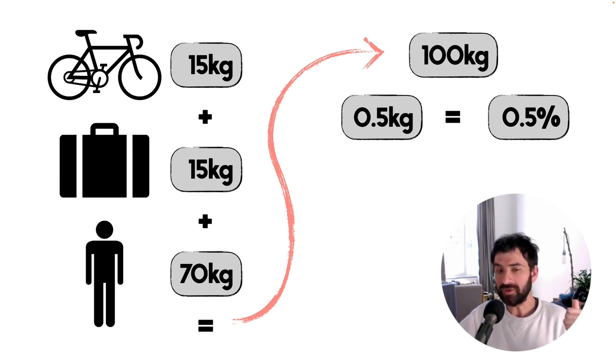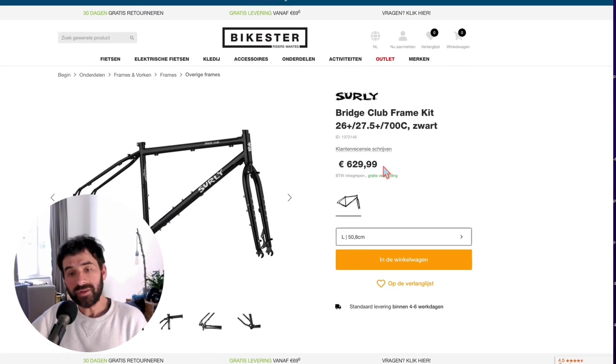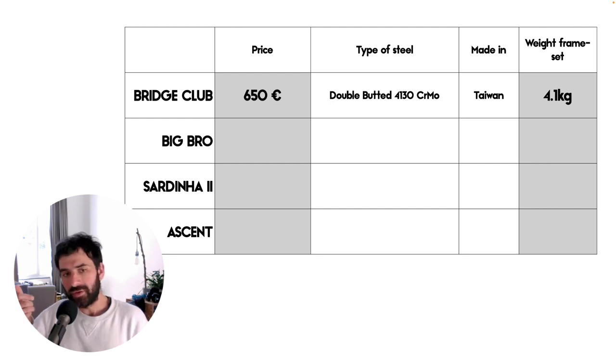Just out of curiosity, how much do we have to pay for saving 500 grams on a frameset? This brings us to the price comparison, probably one of the most attractive features of the Surly Bridge Club frameset, selling at more or less 650 euros in Europe. I actually bought it for 630 euros.